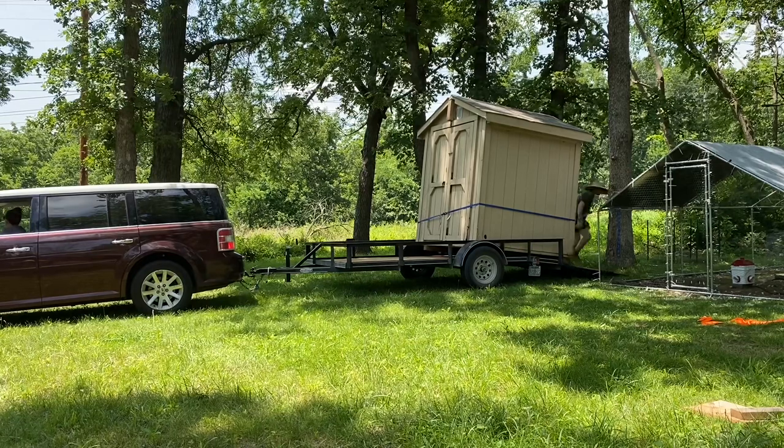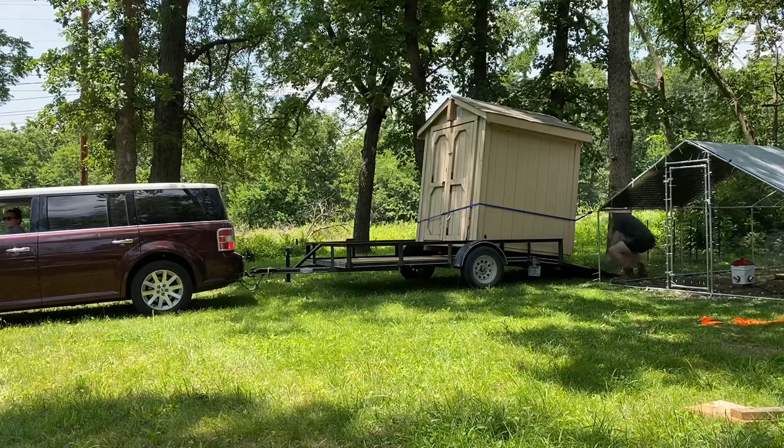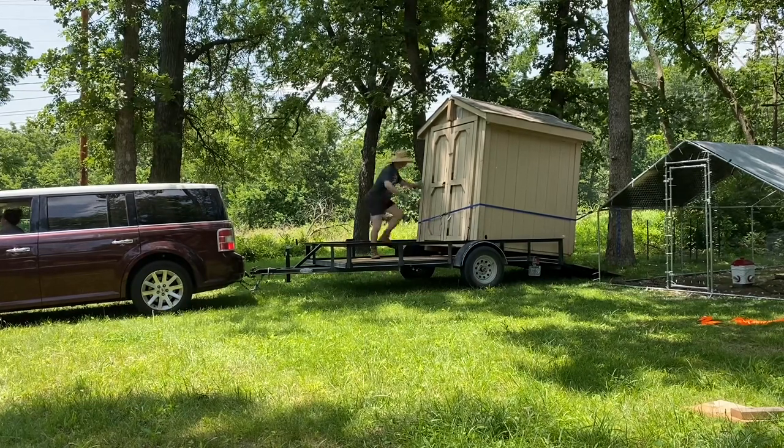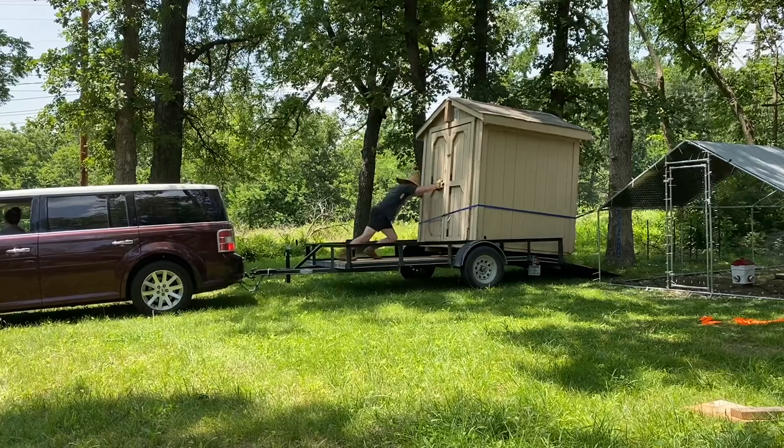One thing we realized doing this is that it's really important for the tires of the car to be straight ahead. You don't want them turning while the shed is sliding off, because the trailer will rotate underneath the shed and you won't get a nice clean slide.